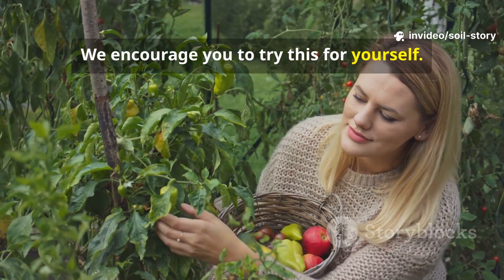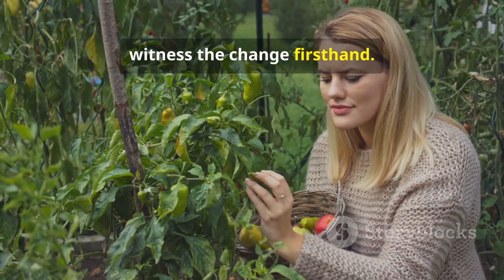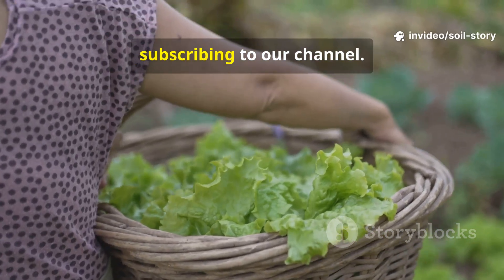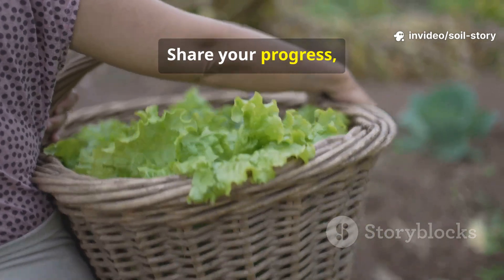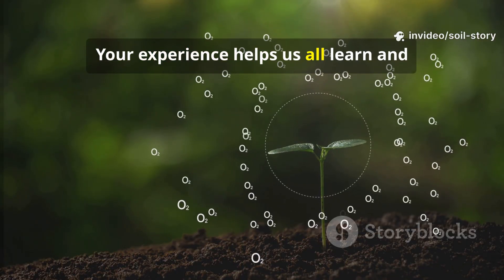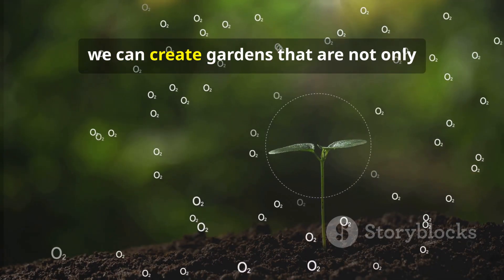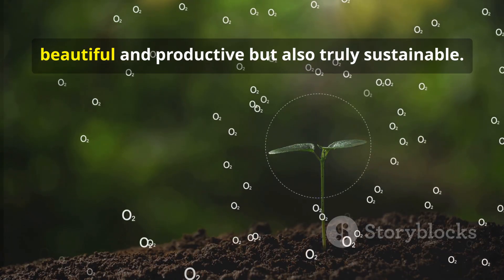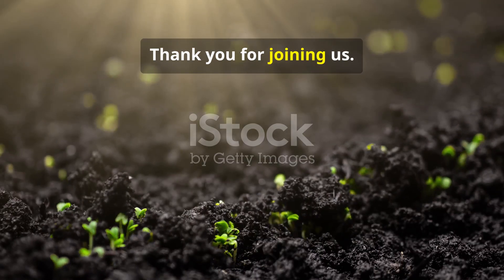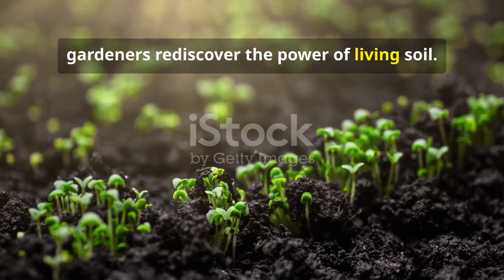We encourage you to try this for yourself. See the underground world wake up and witness the change firsthand. And when you do, we want to hear about it. Join the soil story community by subscribing to our channel. Share your progress, your questions, and your successes in the comments below. Your experience helps us all learn and grow together. By working with nature, not against it, we can create gardens that are not only beautiful and productive, but also truly sustainable. Thank you for joining us. Like and share this video to help more gardeners rediscover the power of living soil.